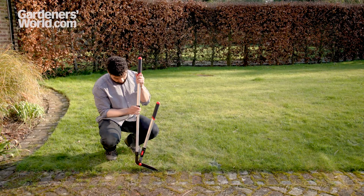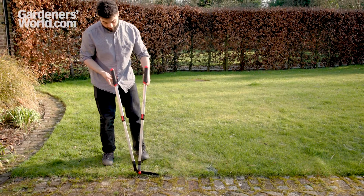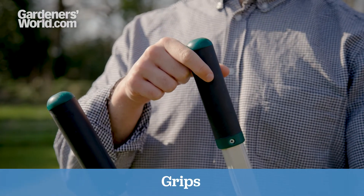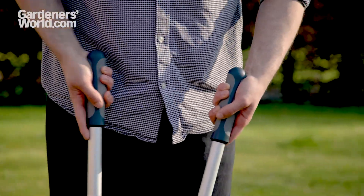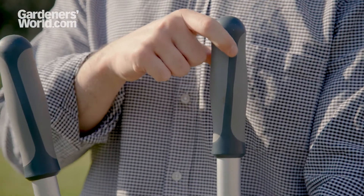In some models the handles are adjustable, so you can set them to a height that suits you. A comfortable grip is also important with edging shears. They're usually TPR rubber, which not only feels nice but is easy to hold. Look out for ergonomic grips too, which are designed to fit the shape of your hand.